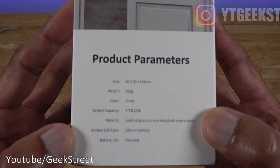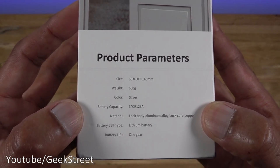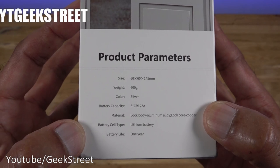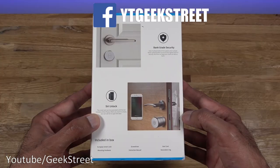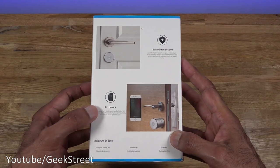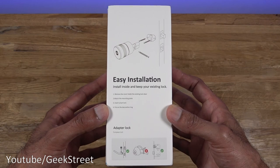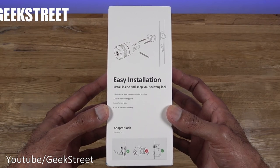Coming around the side, if I zoom in you can just see some details regarding the size, weight, color, and the battery required - it has a one-year battery life in theory. Looking at the back it mentions bank-grade security, Siri unlock, and what's included in the box. On this side it just highlights the installation steps. So let's open it up and see what you get in the packaging.